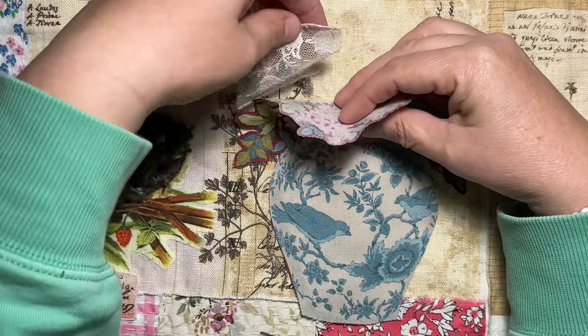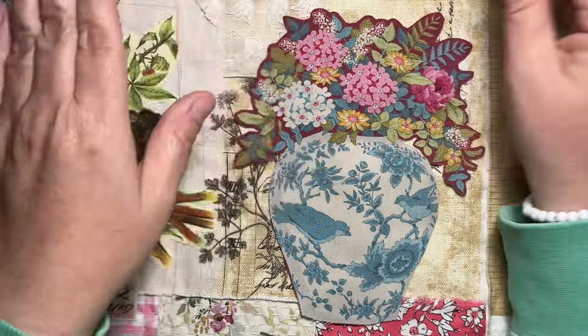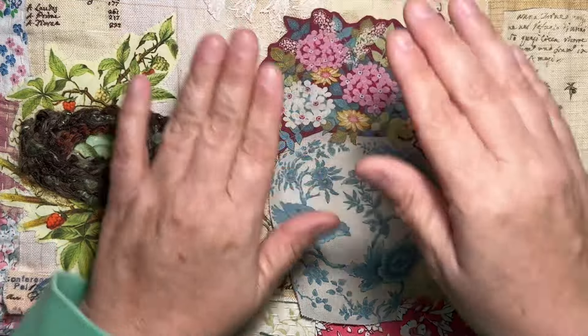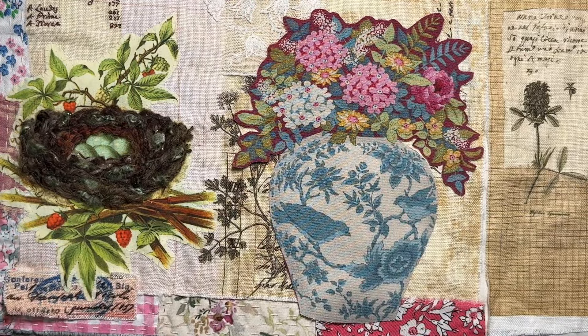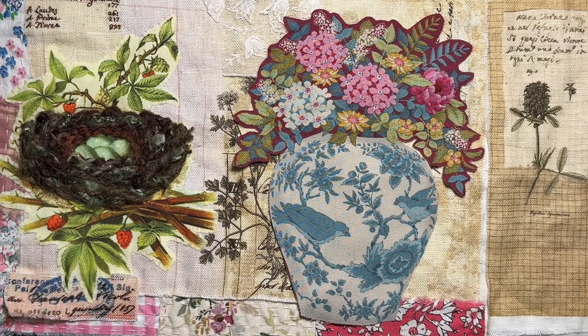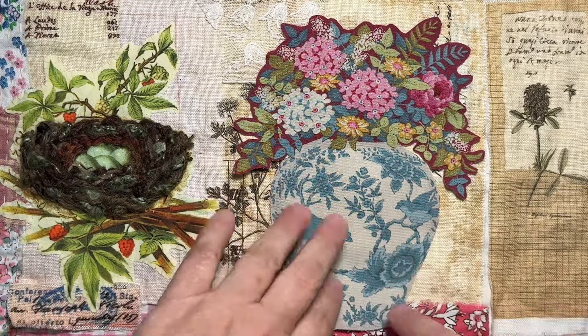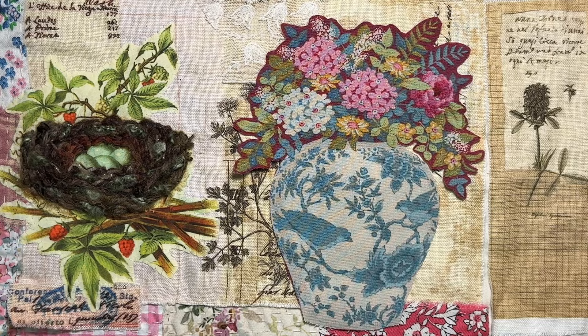I might play around with it. I will have this stitched down and be ready to embellish — or might have even started embellishing a bit to show you next week. Looking forward to seeing what you come up with too, and I'll see you next week when I actually start to make some progress on this. Thanks for watching, bye!